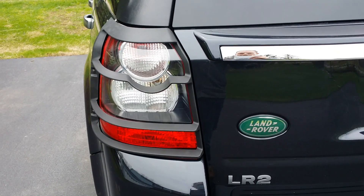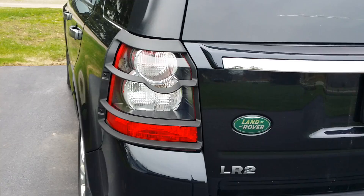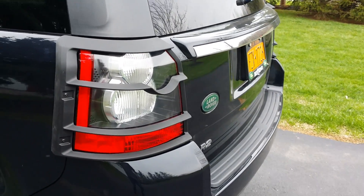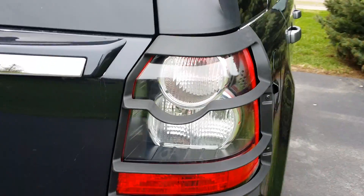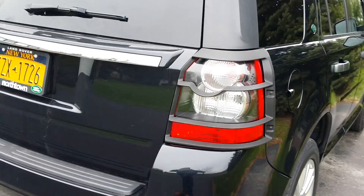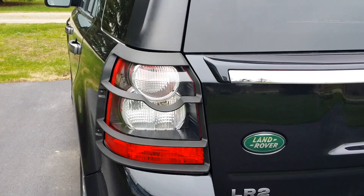Scrammy here. I just got these new light guards installed on my 2011 Land Rover LR2. I think they give a great look to it — more rugged but still refined. They were about $180 for the pair. If you have any questions or comments about them, feel free to give me a shout and I'll give you more information.